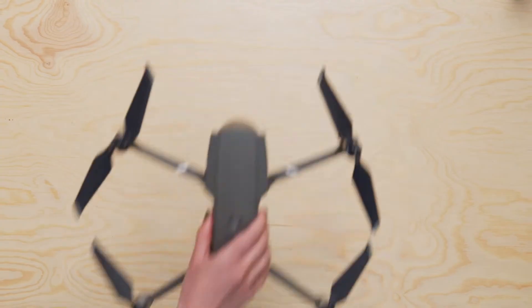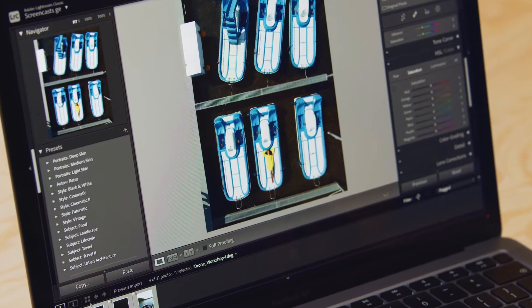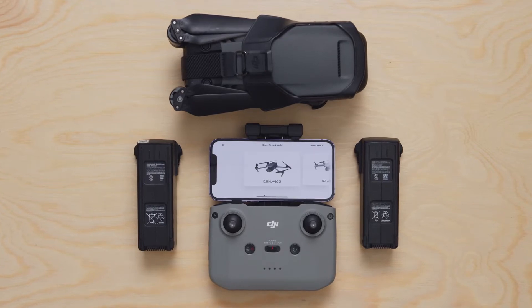To do the final project, you will need a DJI drone, editing software and a smartphone with the DJI app installed. Discover the joys of aerial photography and gain a whole new perspective in life.